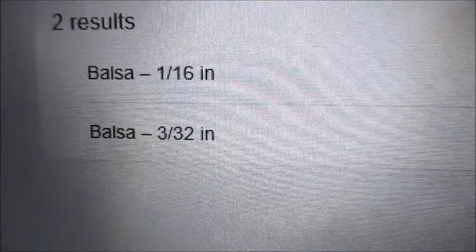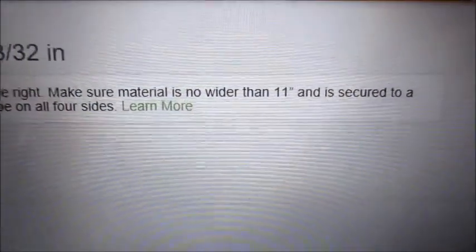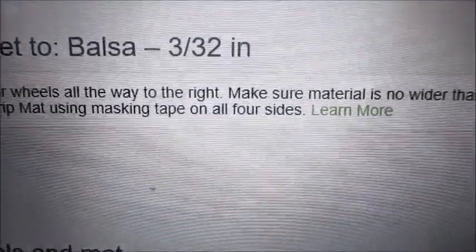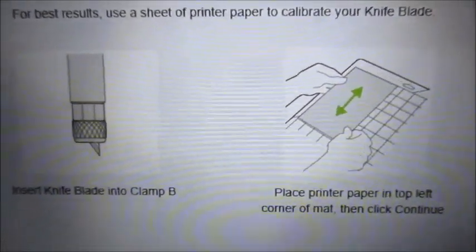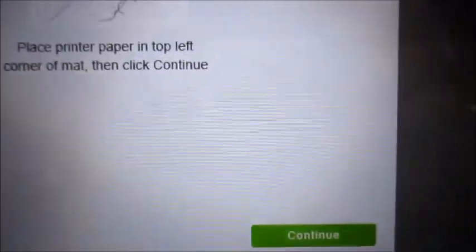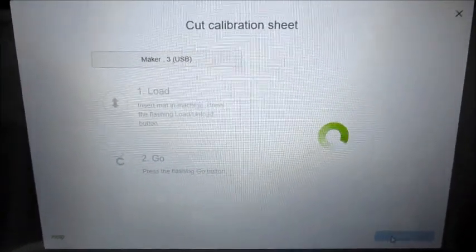When Cricut Design Space asked me to choose my material, I put in balsa wood. It gave me two choices: 1/16 or 3/32 — I'm going to try the 3/32. You'll get a screen that says 'Knife blade calibration recommended' — we're going to do that. It also says to move the star wheels all the way to the right, don't use anything wider than 11 inches, and secure it to the strong grip mat using masking tape on all four sides. To calibrate, place a sheet of printer paper in the top left corner of the mat, insert the blade, and press continue.